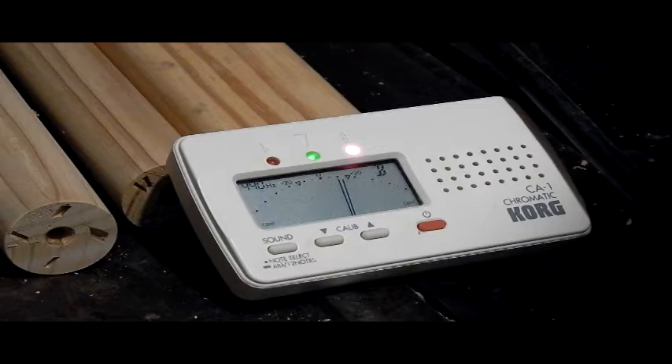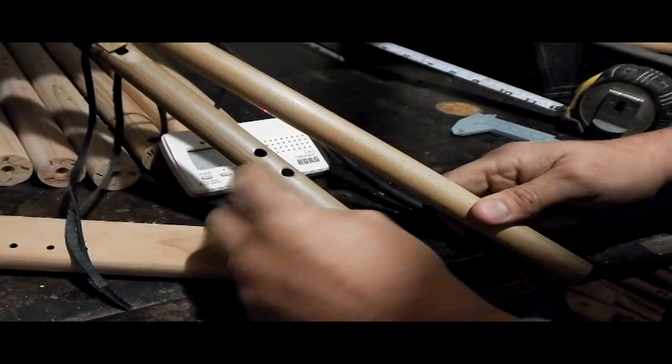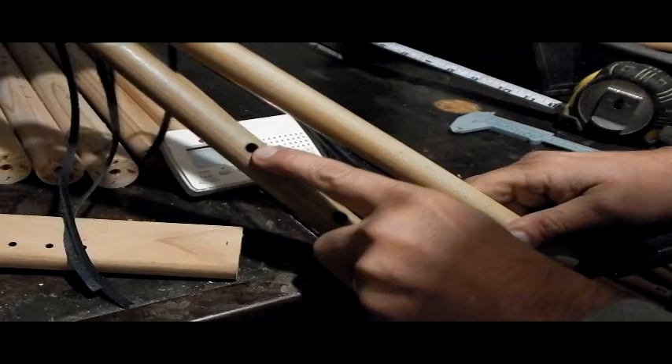And that B is a little sharp, which is actually not a bad thing. The B hole, which is the top fingering here — and of course this is the A that I just tuned — all of these are all perfect 440, and this guy here is a little bit on the sharp side by about 10 cents. That's not a bad thing because this is a drone flute.